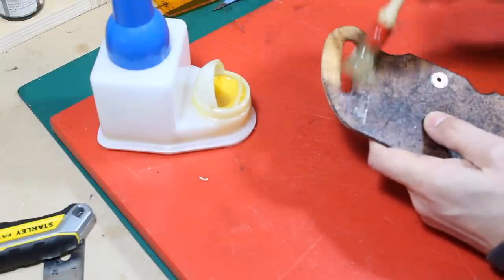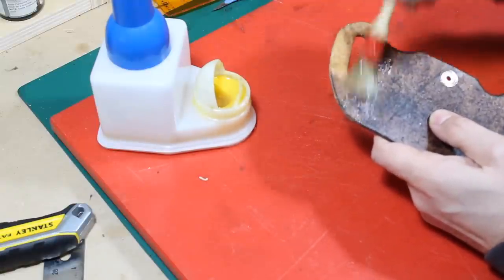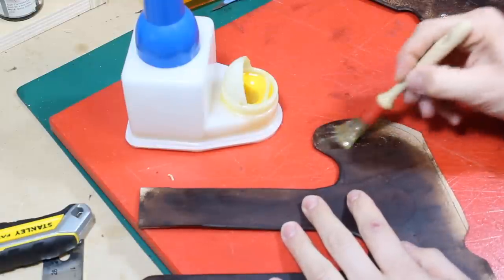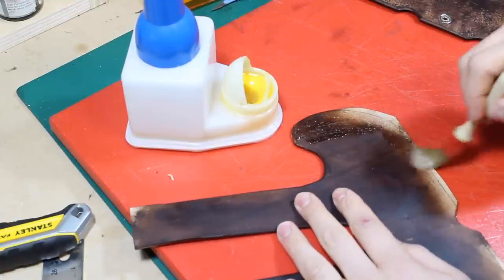I'm going to put the aluminum foil in a microwave. I'm going to put it in the microwave with the aluminum foil.